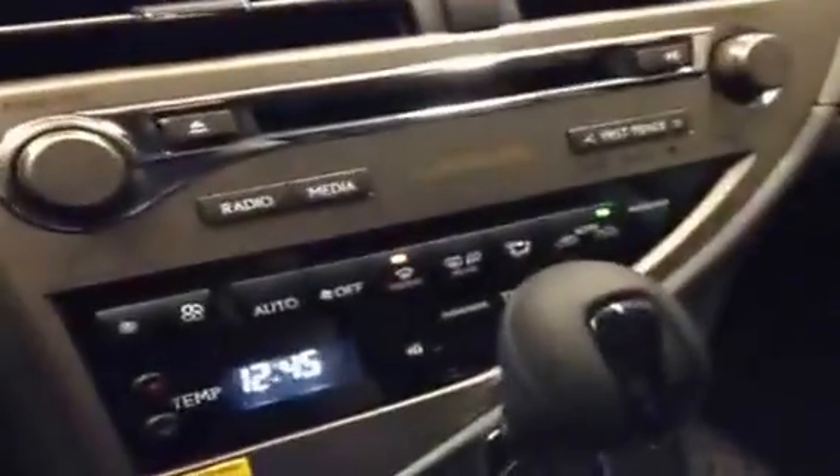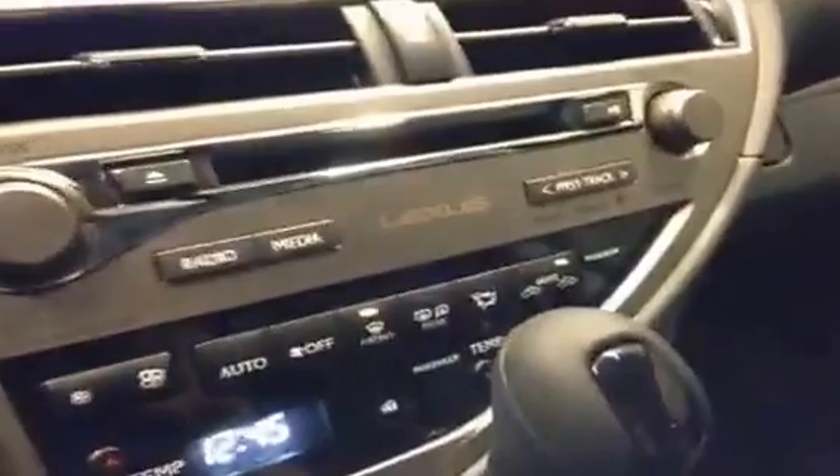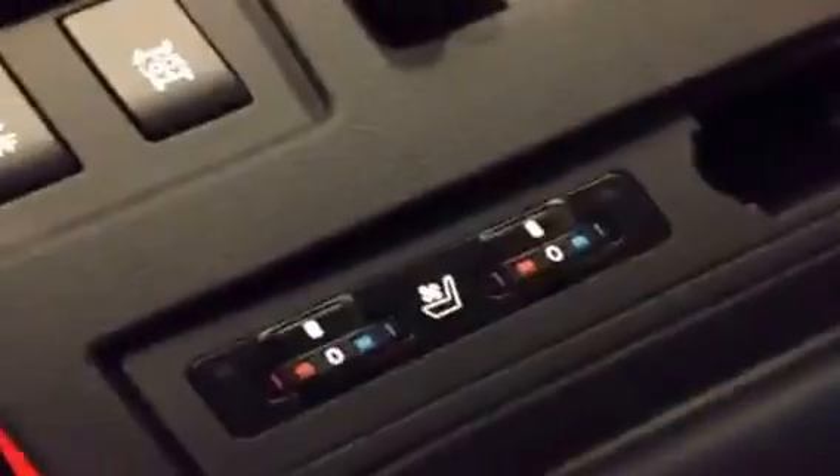Down here on the center console you do have your climate controls, dual temperature controls, CD player — it's a six disc changer — sport mode with tap shift, and cup holders down here. This middle piece pops out for easy cleaning. You do get your heated and cooled front seats. Inside the armrest is a USB and auxiliary input and a power outlet. You get a powered passenger seat, passenger door and window control, and your lock and glove box of course.